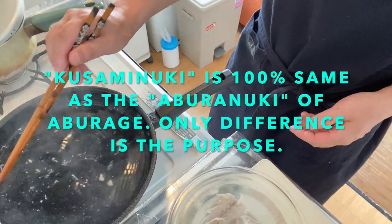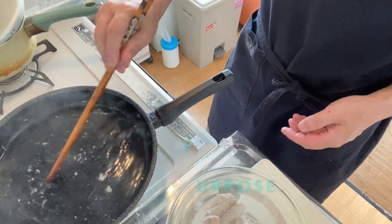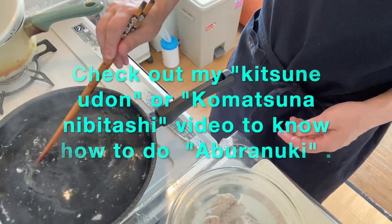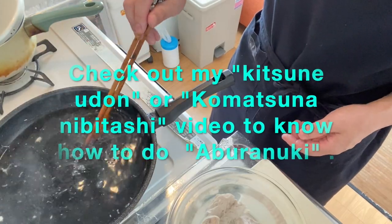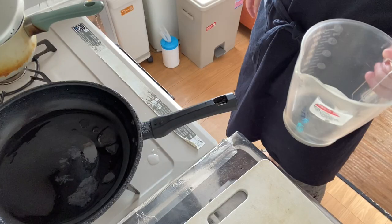Kusami Nuki is 100% the same as Abura Nuki for Aburage, as I told you in the Kitsune Udon method and Komatsuna Nibitashi. Okay, why don't we go on to step two.